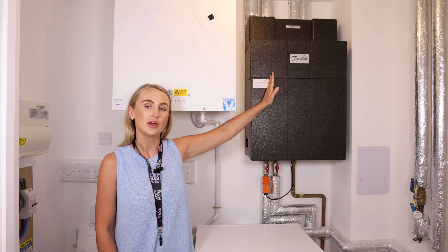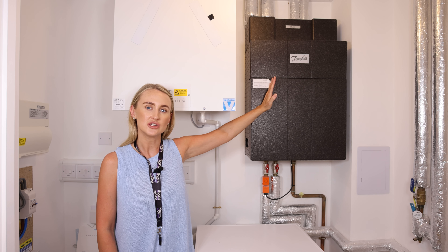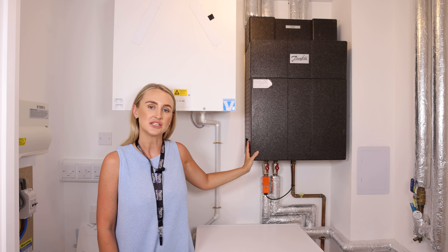A heat meter located inside the HRU talks directly to your billing agent, Insite slash Curve. You will need to set up a Curve account to manage your billing.